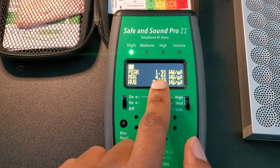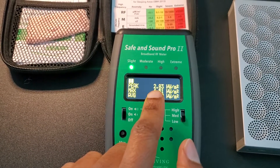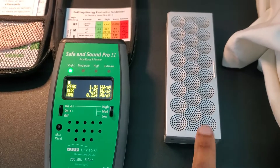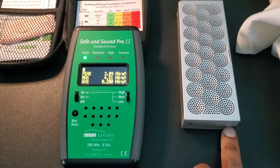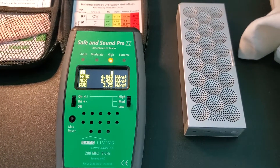Let's start by looking at the readings on the meter at the base level. You can see very low readings — slight — which is a very safe level. We're getting two to three, with a maximum peak of around five. Okay, so now let's turn on the Jawbone. This is the on button — let's turn it on.